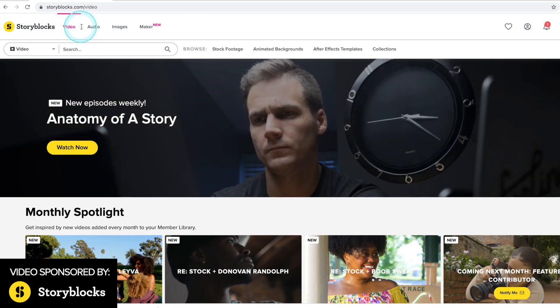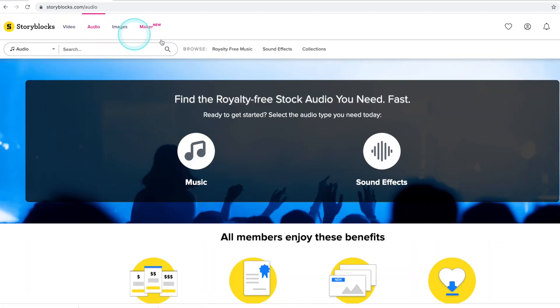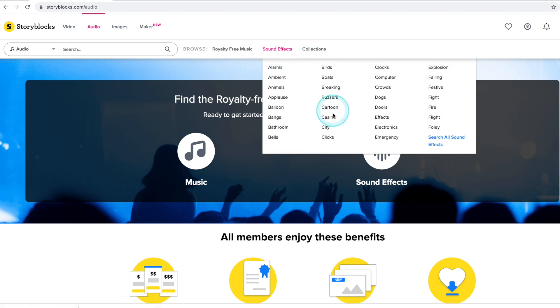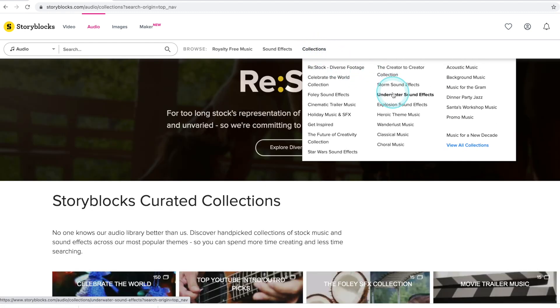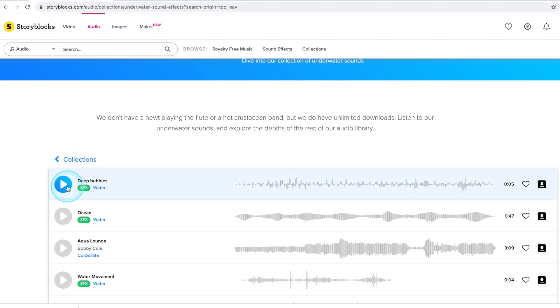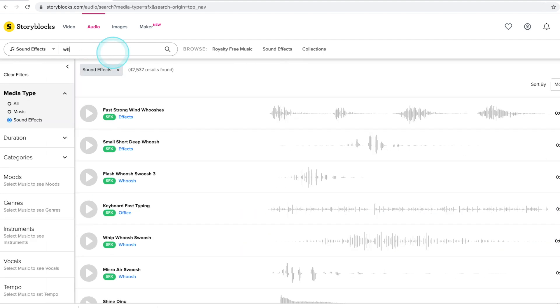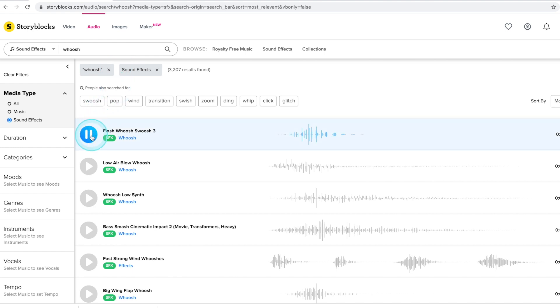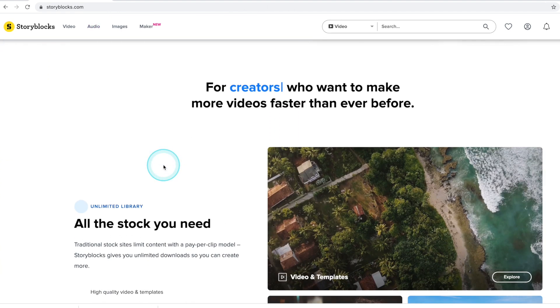This video is brought to you by Storyblocks, a stock asset website with affordable subscriptions and unlimited royalty-free downloads. Not many people know, but there's a large collection of sound effects. Under this tab you can see the various categories. You can also go to collections where you can search by different themes — for example, underwater sound effects. You can also search for whoosh sounds and more. Check the link in the description for more information.